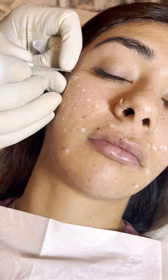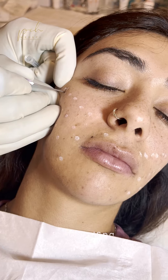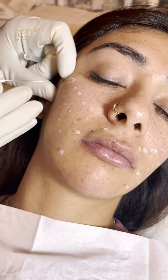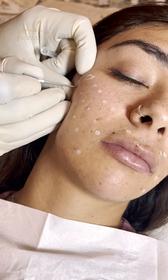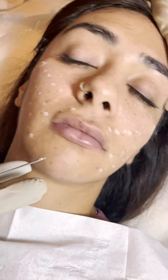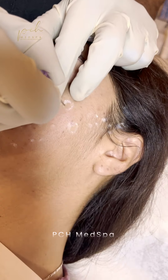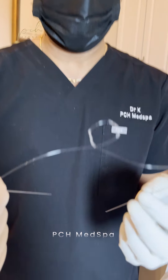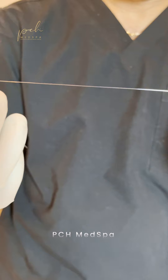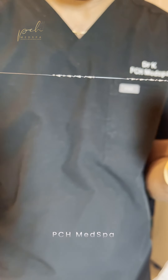Very minimalistic procedure. We put a little bit of numbing cocktail here and we're going to poke through it just to have our insertion area — just like that, nice and easy, and then one right here. Just two pops on each side, which makes this procedure very minimalistic. So we just pulled the threads out, and there are four cones in the middle. When we get them out, we have to stretch them slightly just for them to kind of align.